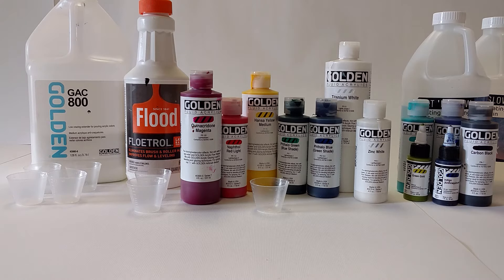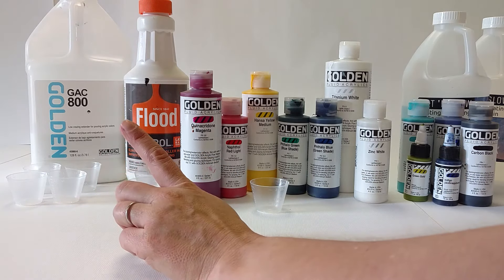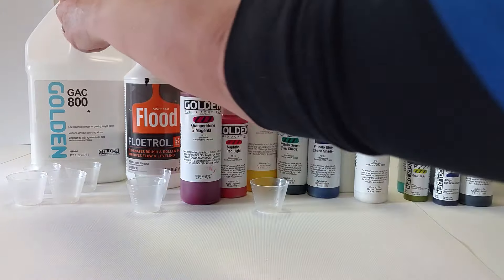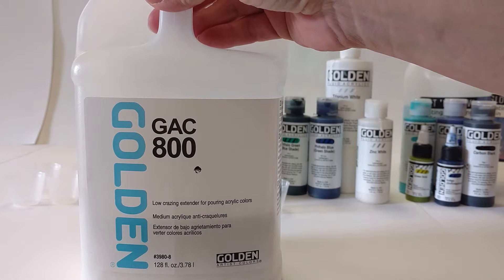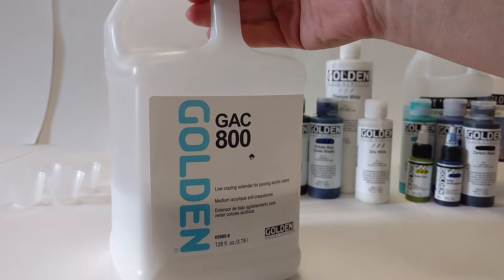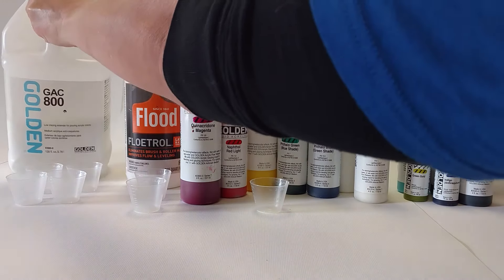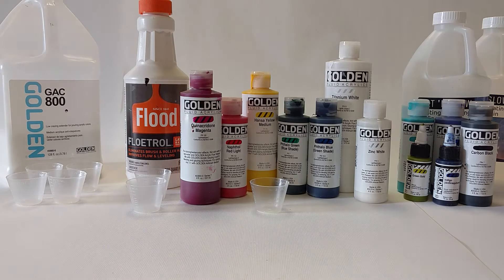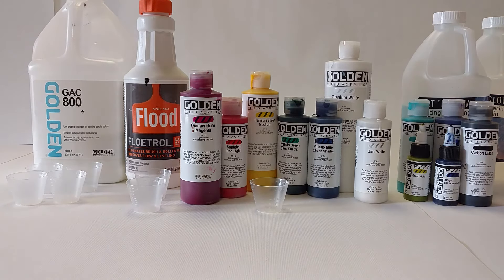My recipe does not involve silicone. I use as my pouring mediums a combination of the Golden GAC 800, which reduces crazing, also has a nice gloss finish, and makes your paint a little more adhesive to the substrate. Crazing is as the paint dries from the surface down — if it dries too quickly on the surface and the paint underneath does not dry quickly enough, you could end up with some cracks on the surface, and that totally changes the whole look of your artwork, and not in a good way.